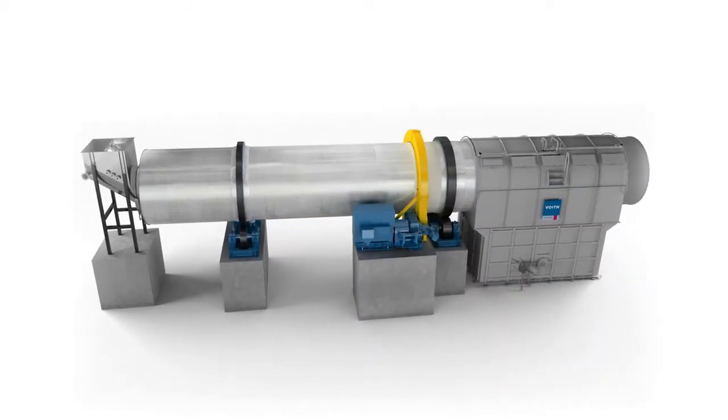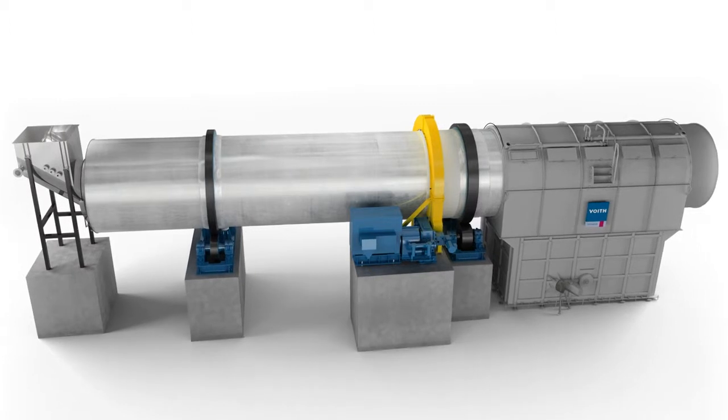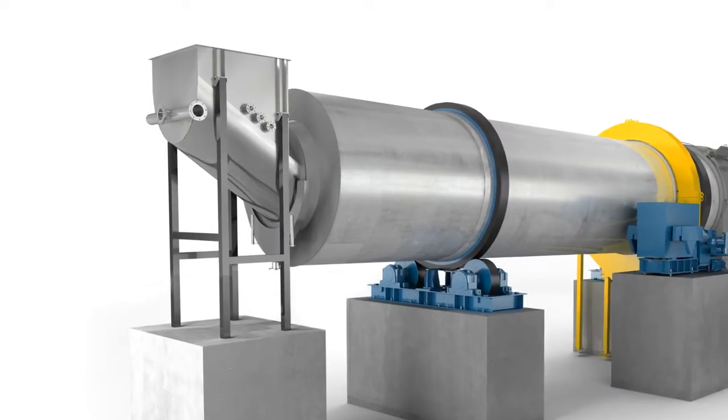Intensidrum is a machine developed by Voigt for efficient pulping of stock consistencies up to 18% and for gentle and effective separation of fibers and contaminants. Its technology and construction make the difference.